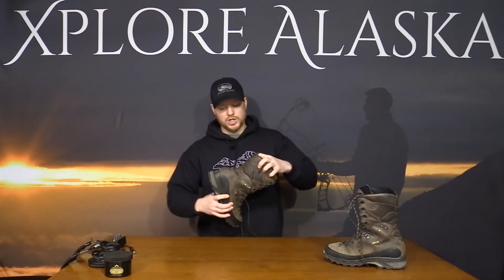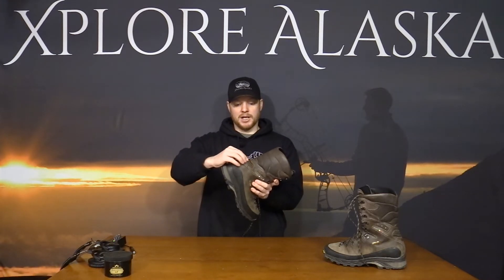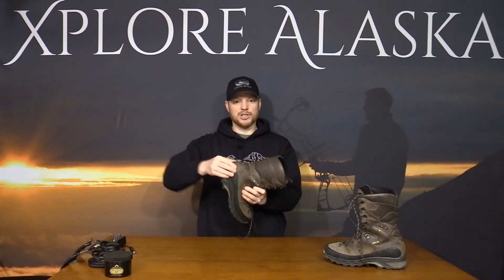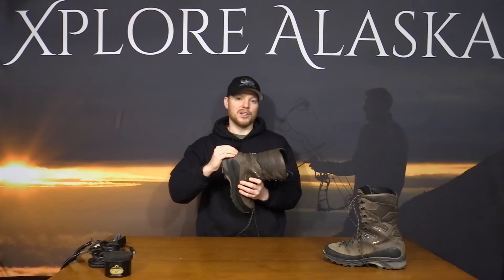They built the upper out of nubuck leather, which is super flexible. You'll notice on a lot of boots there's really stiff leather on the back that can cause heel slip, but Zamberlan actually made that section from a thinner waterproof leather with extra stitching to allow flexibility and eliminate heel slip, so your heel stays locked into the firm heel cup at the bottom.